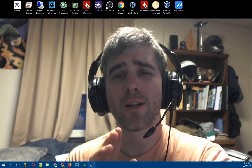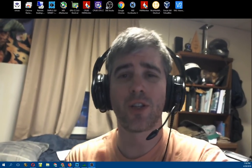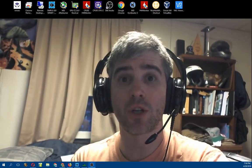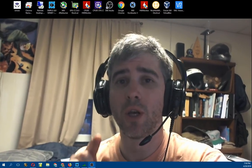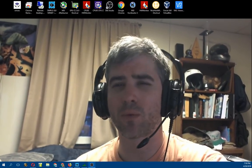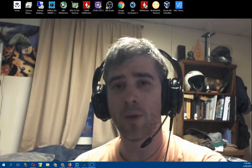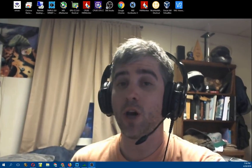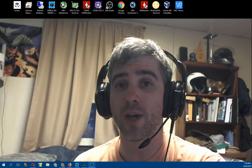Hey guys, Fishmonger here. A little bit different of a video - as you can see it's a little shaky. I'm holding the webcam in my hand because I got a USB extension cord and I actually want to bring it over to my rig, because I've never really shown my rig. I always look over at it while I'm filming but I've never really shown it, so since I just made some pretty big upgrades I figured now would be a pretty opportune time to do that.